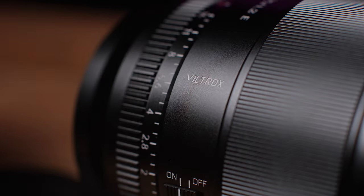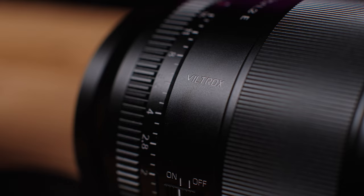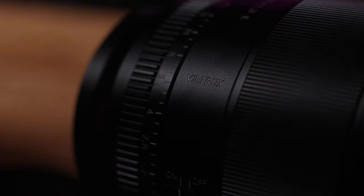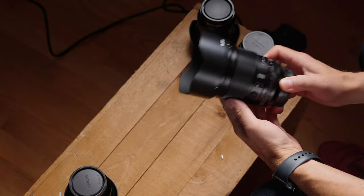Hey, it's Wes, and today it's time to talk about one of my favorite lens manufacturers — the new Viltrox 75 1.2 for E-mount. This lens also comes out on Fuji and will be on Nikon Z-mount as well, and this is the first lens in their new Pro lineup.